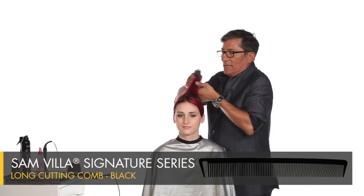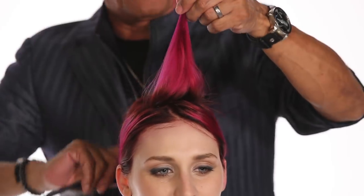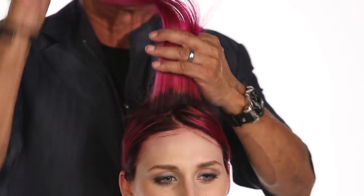That's right — slice. We want to maintain the length, but I want to go through and just bust up these ends and make them light. That's where slicing comes in.